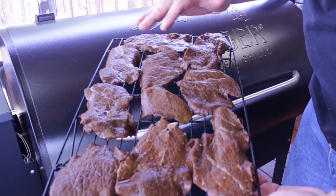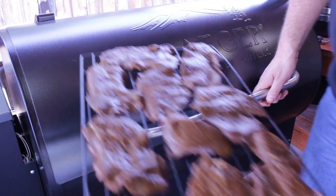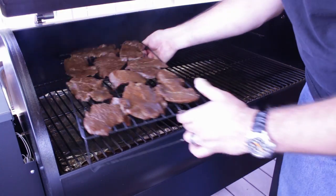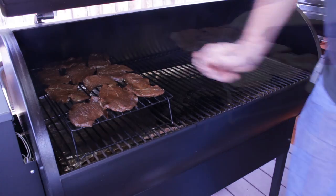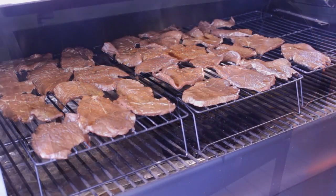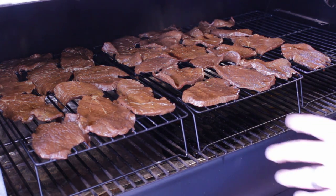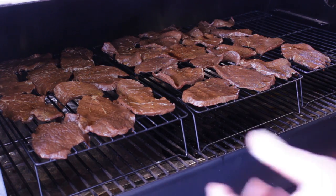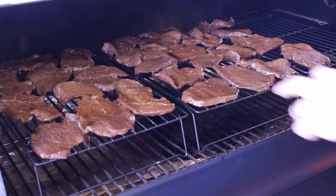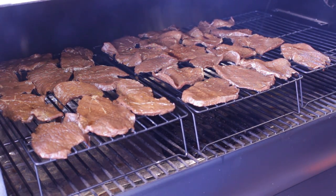Alright guys, here's our beef jerky — I got them laid out on some racks, going ahead and getting this onto the Traeger. We're looking at a target temp of 170 to 180. I got some mesquite pellets like I said. We're going five to six hours. I'll keep checking on these and we're just waiting so they're nice and dry.